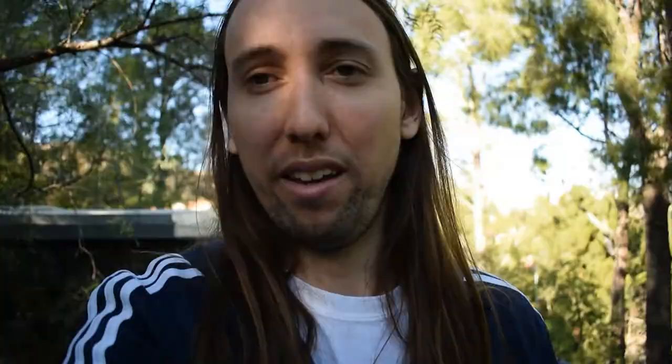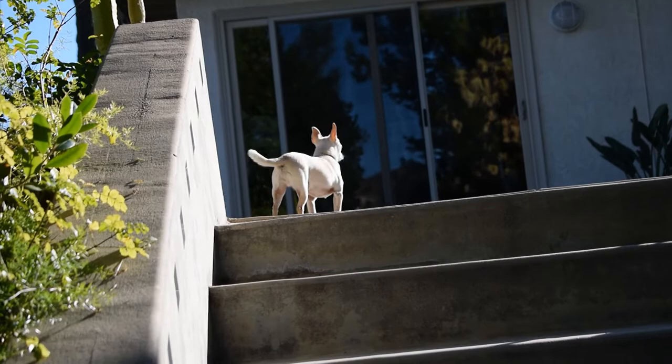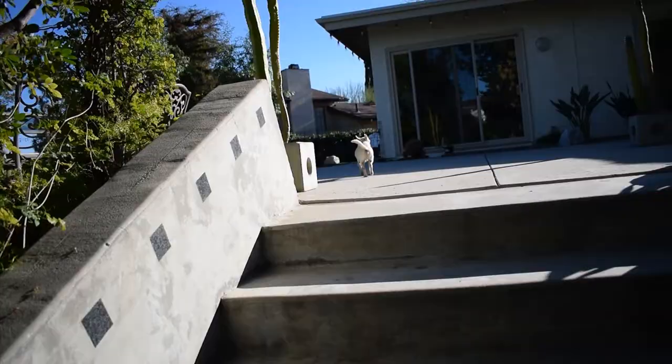Now I want to go ahead and show you guys a quick update on the pool pond — show you how the fish are doing and do a quick feeding. We got Rico up here. All right guys, let's go see how it's doing.